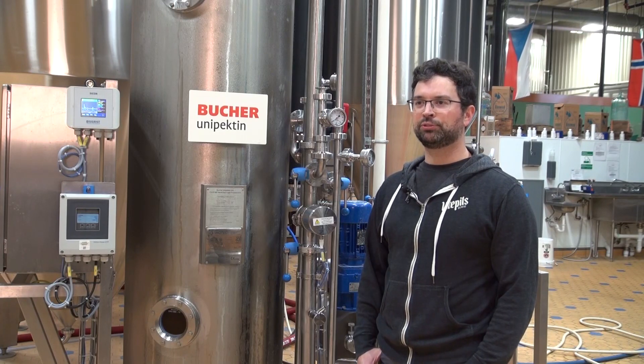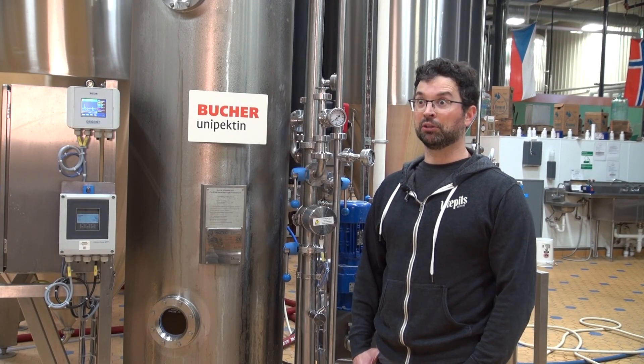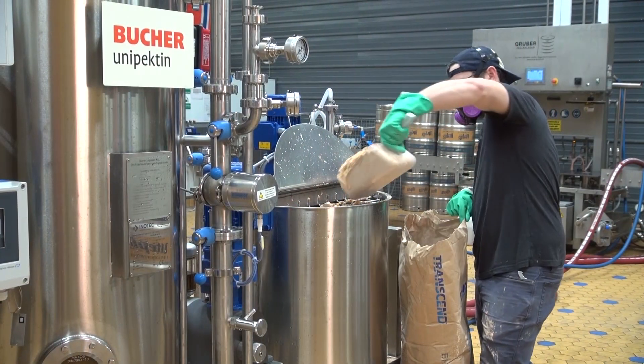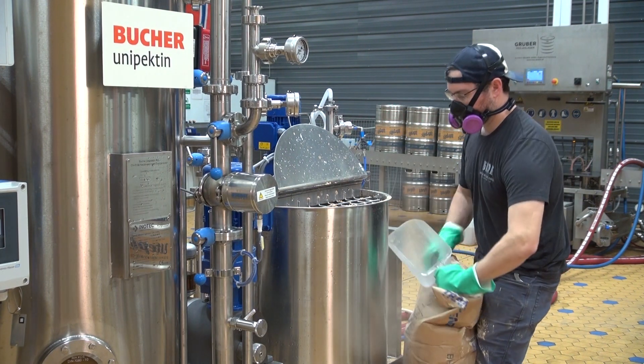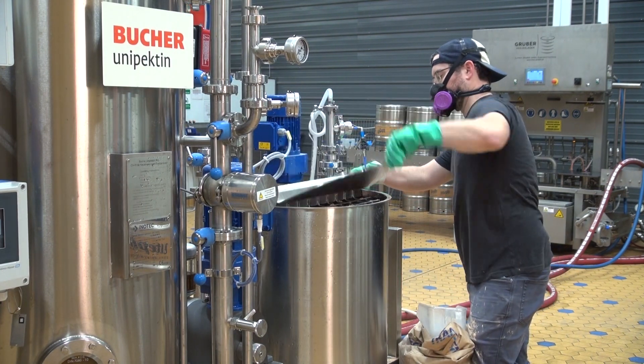If you're familiar with the typical DE filter and that process, the learning curve is pretty shallow — you'll pick it up really fast. One of our other brewers had never used a filter like this before and had no problem picking it up.